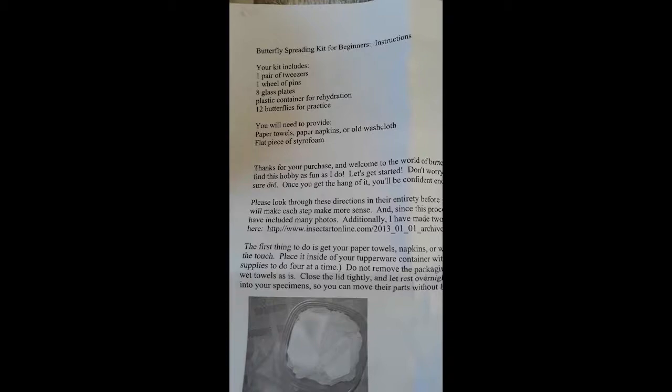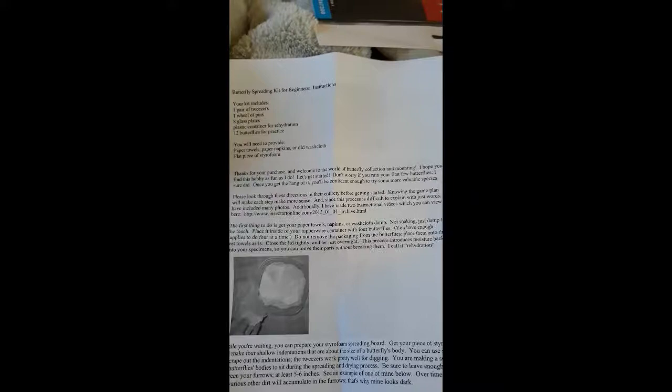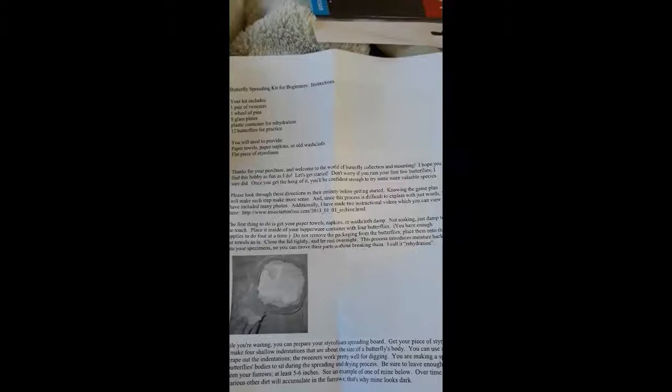You will need to provide paper towels, paper napkins, or an old washcloth, and a flat piece of styrofoam. Thank you for your purchase and welcome to the world of butterfly collection and mounting. I hope you find this hobby as fun as I do. Let's get started. Don't worry if you ruin your first few butterflies — I sure did. Once you get the hang of it, you'll be confident enough to try some more valuable species. Please look through these directions in their entirety before getting started. Knowing the game plan will make each step make more sense, and since this process is difficult to explain in just words, I have included many photos.